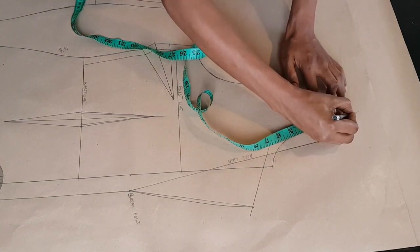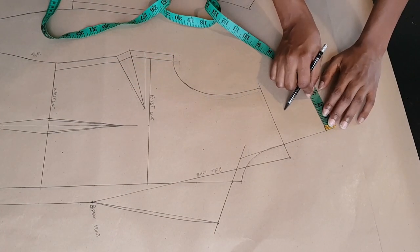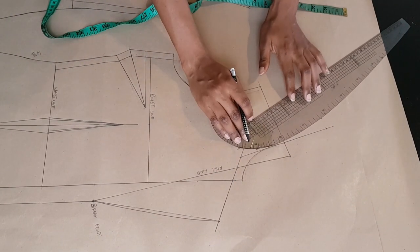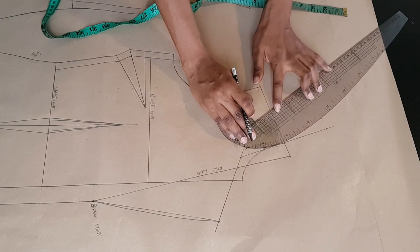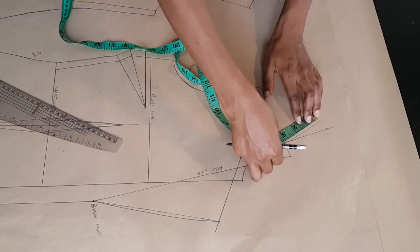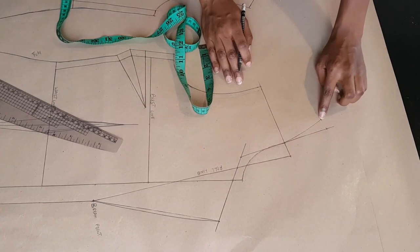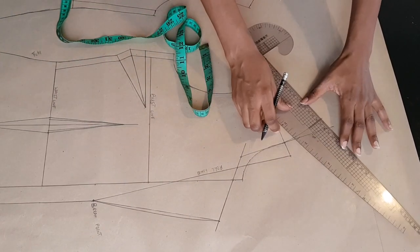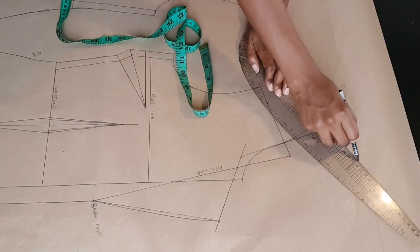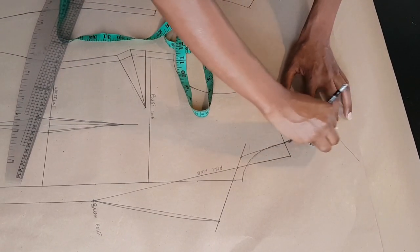From that point I'm going to mark outwards three quarters of an inch and connect that back to my shoulder line with a curved ruler. I'm making sure that curve marks my back neckline measurement, which is three inches and a quarter. From that point I'm going to square a line towards the top of my paper and mark on that line two inches and three quarters.